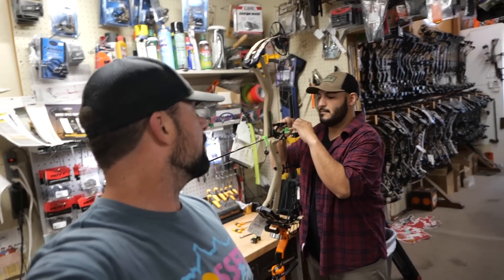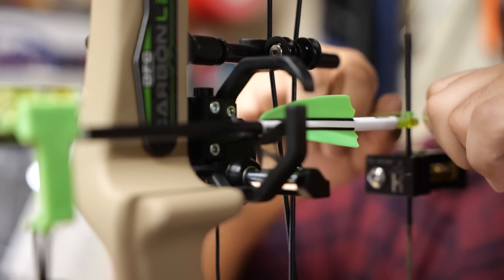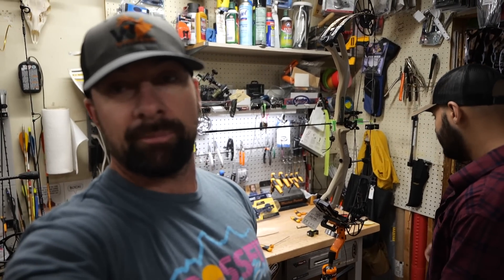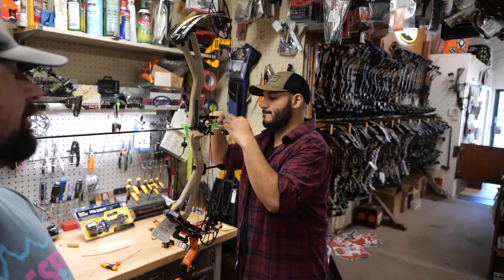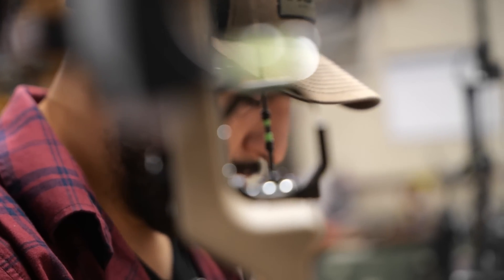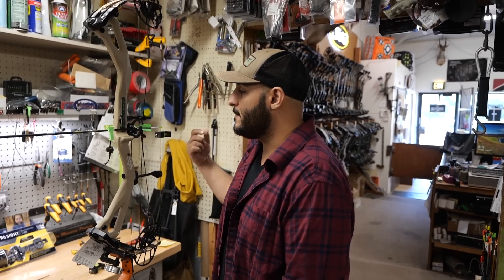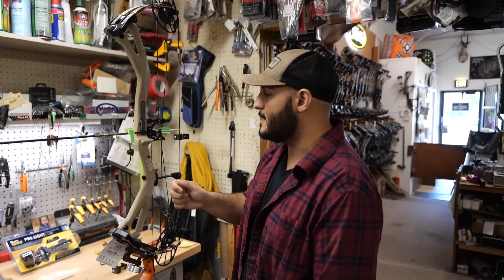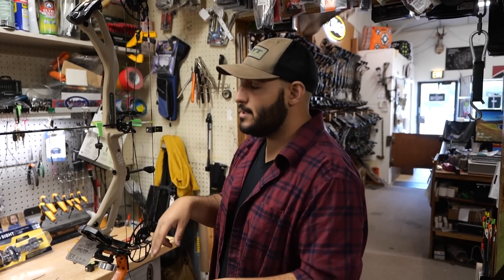The rest we went with is the Hamski rest. I've been shooting the QAD for a while — I like the QAD a lot — but I just wanted to try something new. Ed really likes the Hamski. Ed says he likes it because it's a limb-driven rest as opposed to a cable-driven, so it feels more reliable. It forces the fork out of the way instead of relying on inertia to do it.